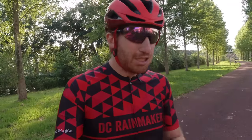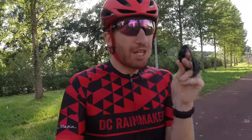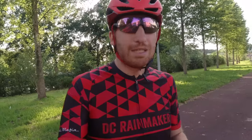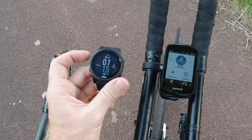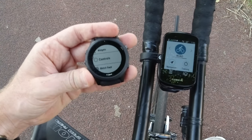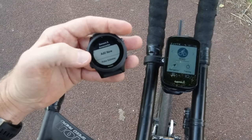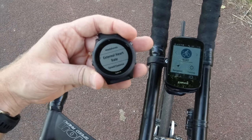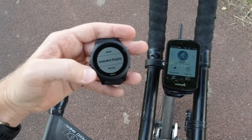Setting up is super easy. I've got it running on the Mk series watch, but we're going to start from scratch here on the 945. All compatible watches are pretty much identical when it comes to setting things up. On the watch, go into the sensors menu — on the 935 you go to settings then sensors. Click add new and go down until you find the Extended Display option.